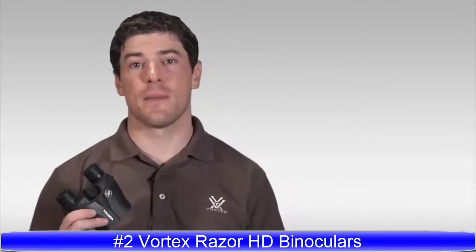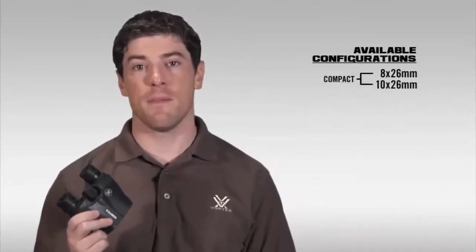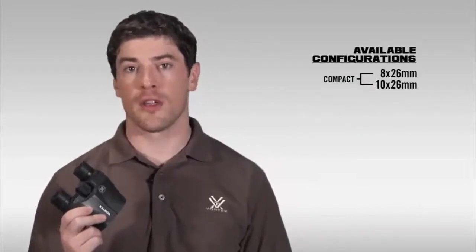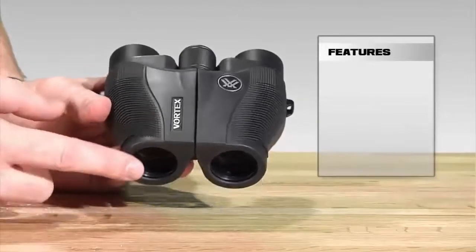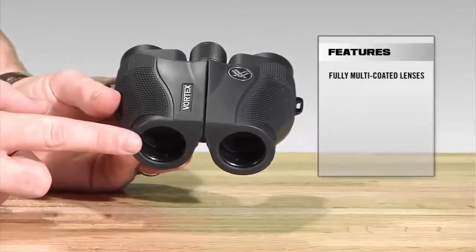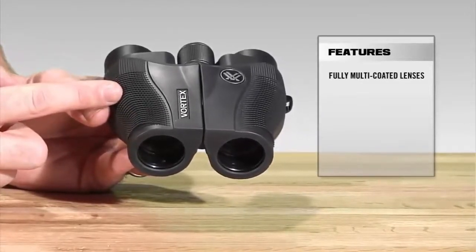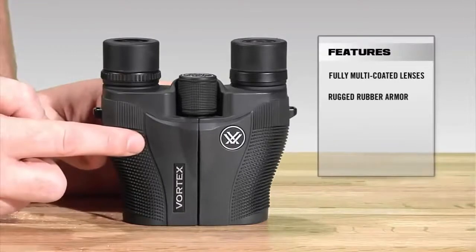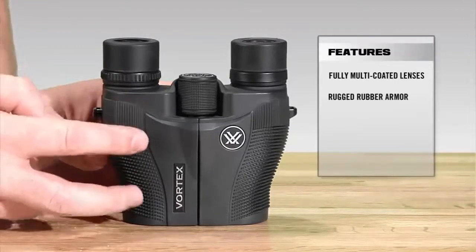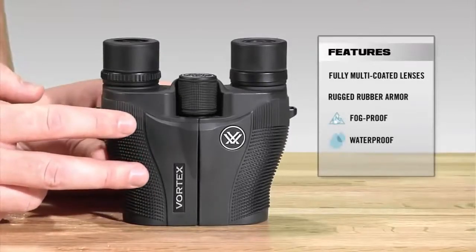This is Joe with Vortex Optics, and today we're here to talk about one of our smallest and lightest weight binoculars, the Vortex Vanquish. The Vanquish comes in a 10x26 and an 8x26 size. Starting at the front, we've got fully multi-coated lenses, which will increase light transmission and resolution through the binocular, giving you those clear, crisp images that you want. The whole binocular is fully rubber armored for added durability and a non-slip grip, and internally it is nitrogen purged and O-ring sealed, giving you a lifetime of waterproof and fog-proof protection.